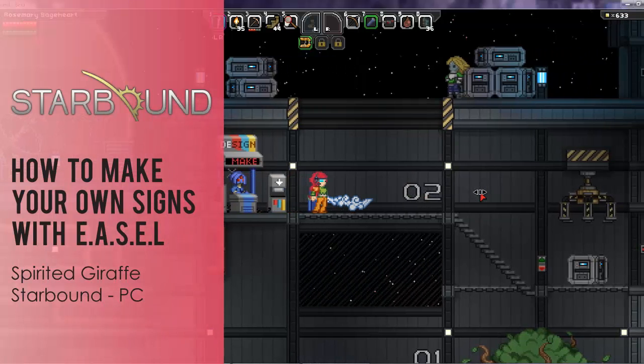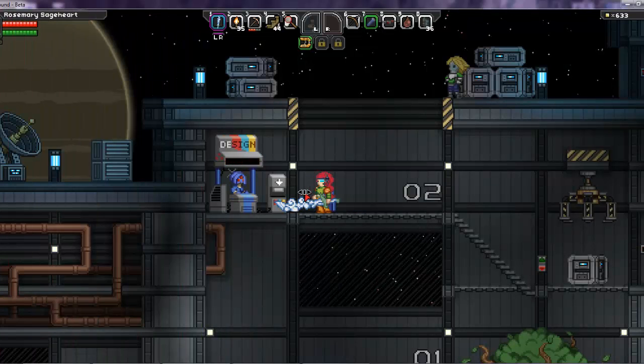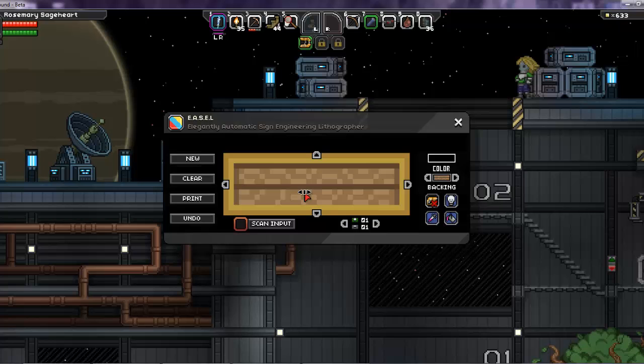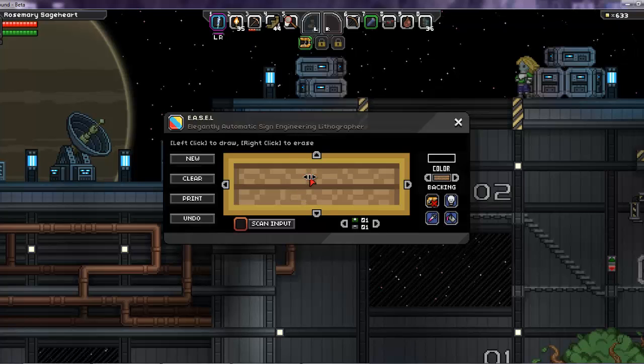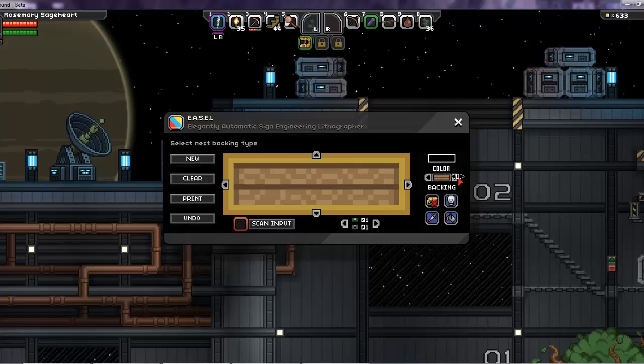Hey, it's Red Lace and I'm playing Starbound Spirited Giraffe on the PC. Today I'm going to show you how to make your own signs with Easel. Easel is the design kiosk at the Outpost — it stands for the Elegantly Automatic Sign Engineering Lithographer. Here you can see you can make your own sign boards for labeling items.